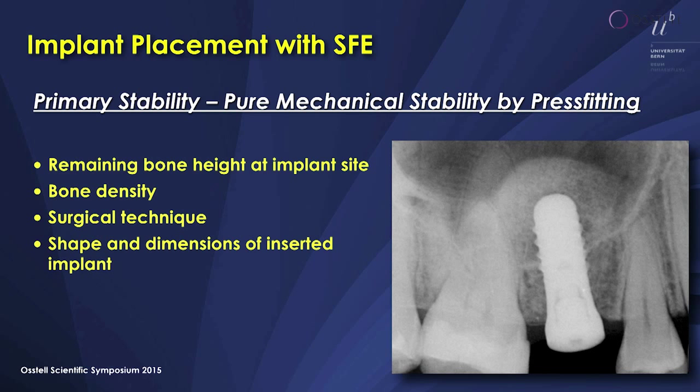Bone density at the implant site is another factor. Then the surgical technique — of course the clinician should be able to prepare a very precise bed. When he wiggles around with the drill, there will be no stability at all. And it's the shape and the dimensions of the inserted implant.